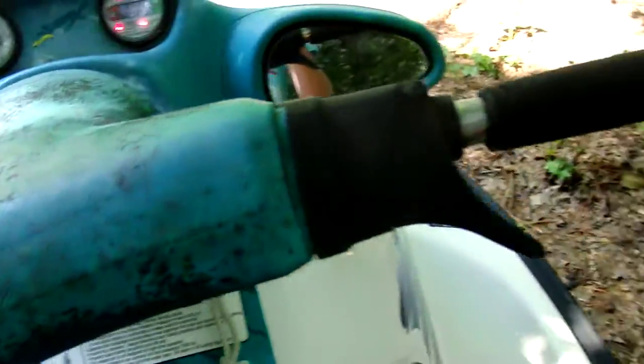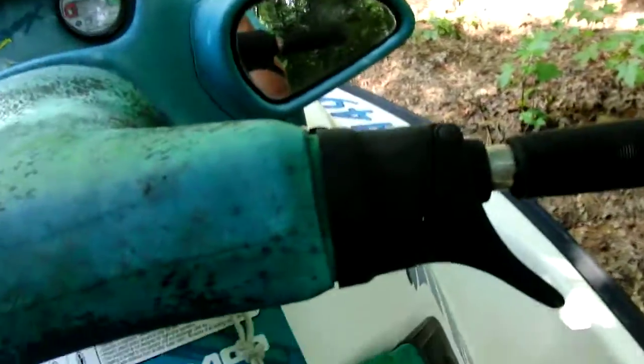SeaDoo SPX 717. The problem with it — it skips really bad. It's like missing a hell of a lot when it's running. It doesn't even idle.